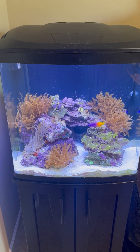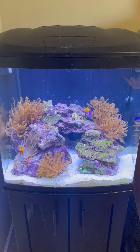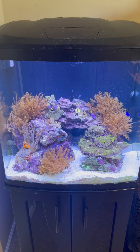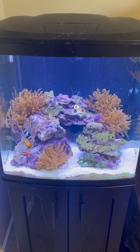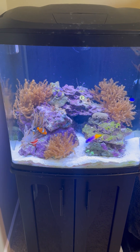I just got this tank up and running — it's less than two months old. The lights have been in for approximately three days. I wanted to wait and make sure that everything worked before really showing you guys what I did.